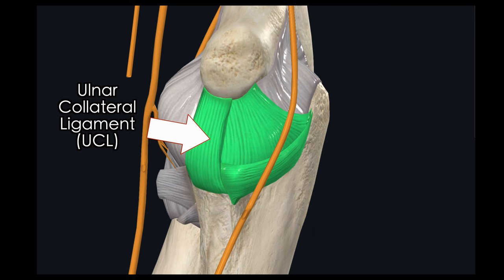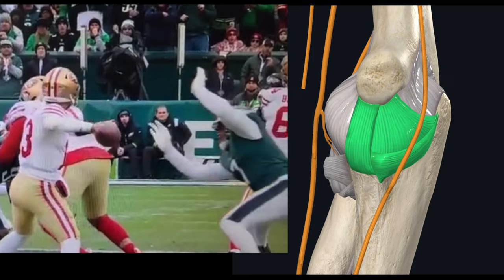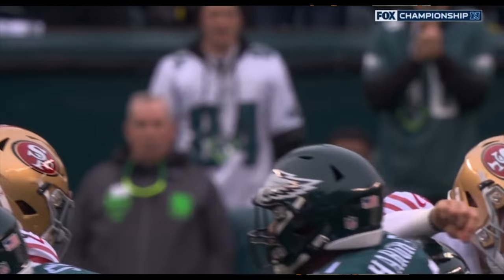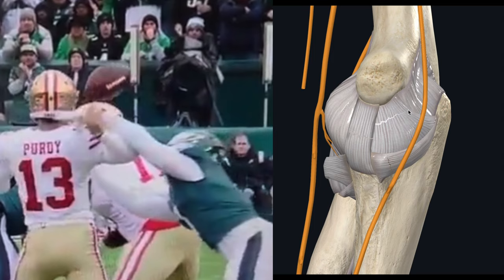The UCL has three bundles, and reports have not specified which bundle Purdy may have injured. There are two factors that likely contributed to Brock Purdy's elbow injury. First, his elbow got forced backwards into a position beyond what it normally would, causing a combination of excessive external rotation of his shoulder and an increased load on this elbow. Second, with the defender pushing on his arm when he tries to throw forward, it causes his arm to slingshot forward, which puts additional strain on this ligament. The combination of these factors likely caused the sprain.